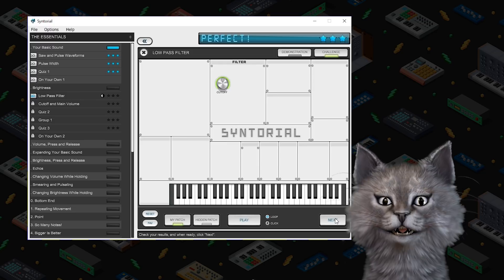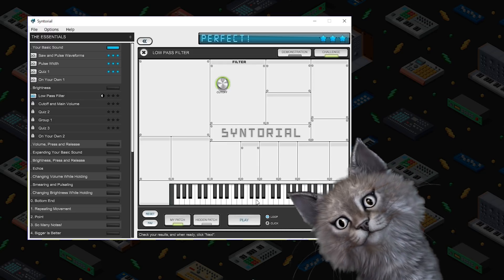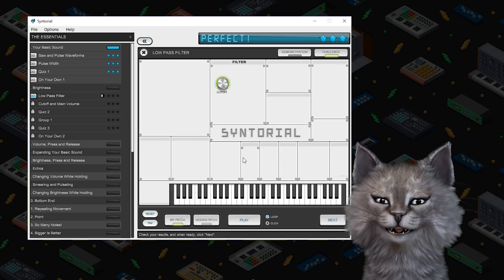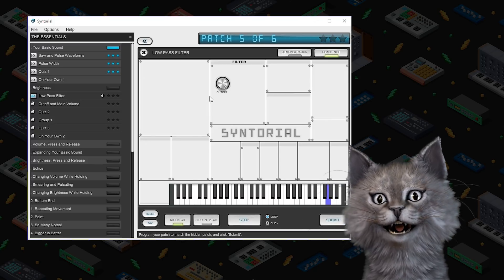We are good at cutoff frequency. Cutoff frequency is super important for cats. That's just full on open — that's a big bright sound. I can tell because I have big ears. That's down a little bit.